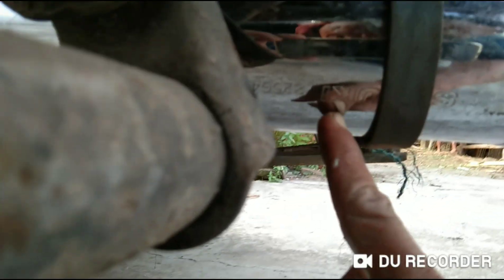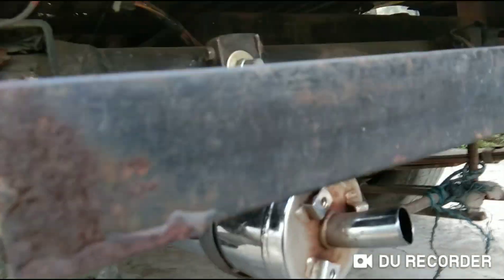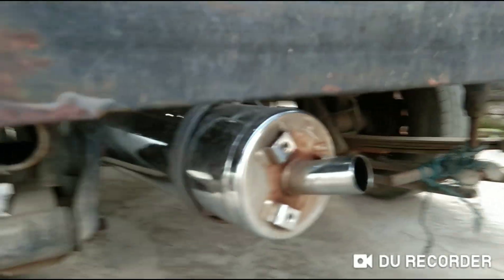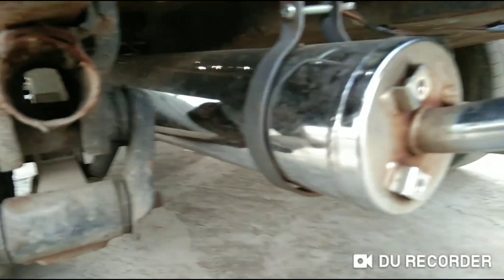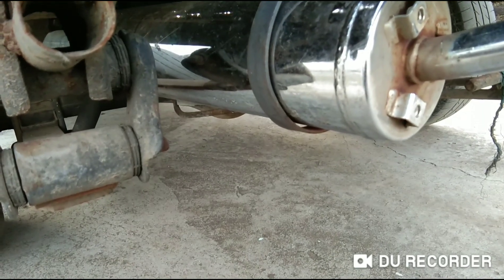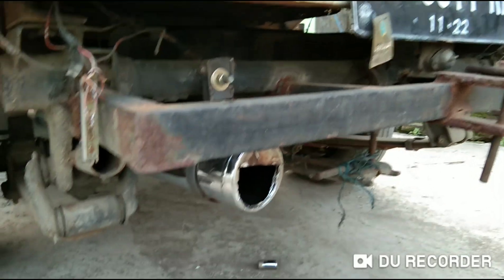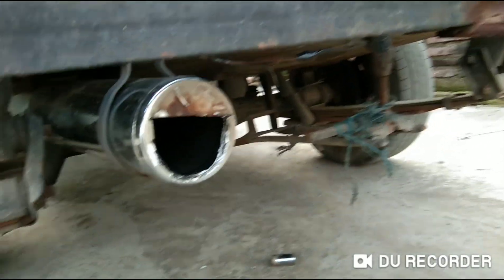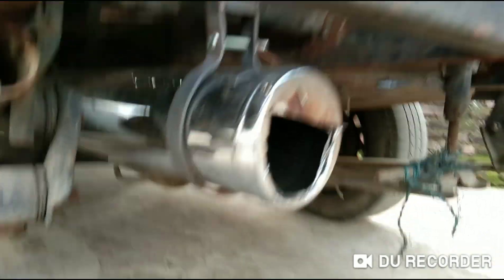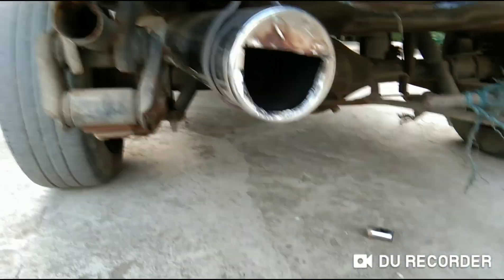Suzuki Satria. Nah, ini masih original. Nanti saya bagi tahu buat yang modif, saya kasih lubang. Gimana suaranya? Oke, ini saya kasih lubang. Nah, ini Satria ya. Untuk sekadar inspirasi ya kawan.